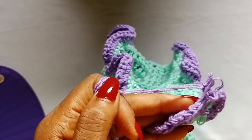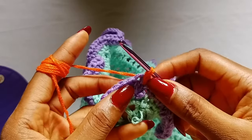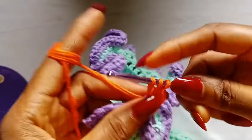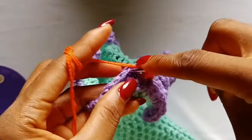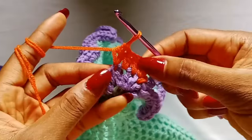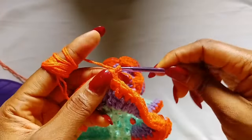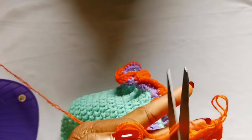This is going to be the last row for the ruffles. Chain 1, place one half double crochet in each stitch all the way around until you get to your very last stitch, then slip stitch in the very first half double crochet stitch, chain 1 and fasten off. We are done with our first leg hole.